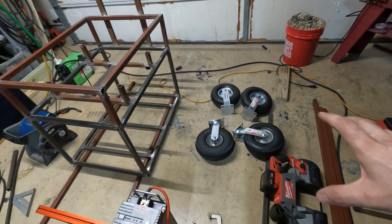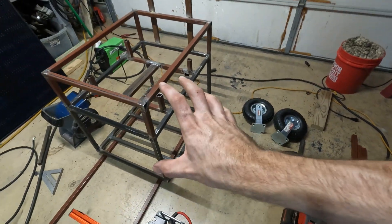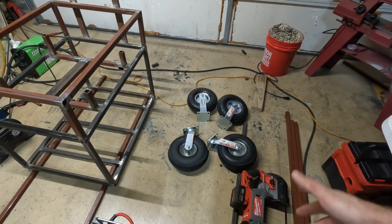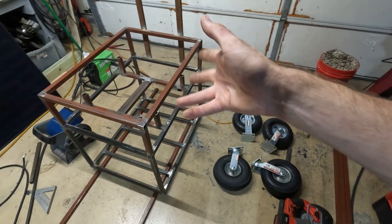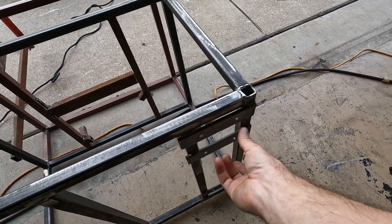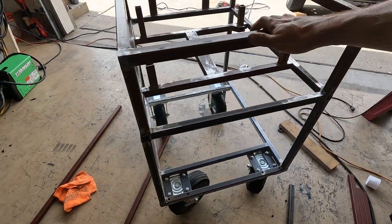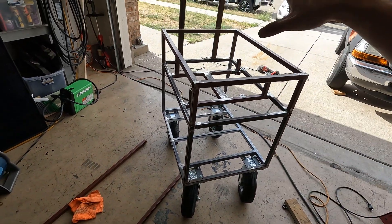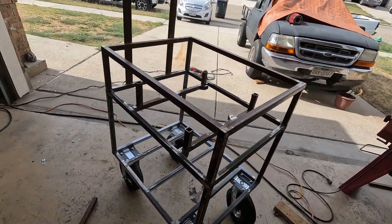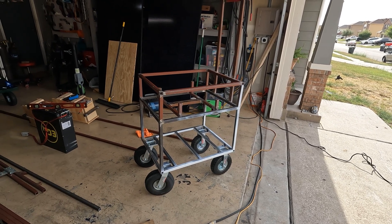Just got back from Harbor Freight. We got some 10-inch pneumatic wheels — two casters and two standard fixed mounts. I'm going to flip the whole thing over and figure out how to mount these. I didn't want to just weld them on since that'd be non-serviceable, so my plan is to bolt them. I ended up welding some flat bar with holes drilled straight to the frame, and mounted the casters to that. Got the wheels slapped on and this thing rolls awesome. Now you can get a general idea how the cart's going to look.